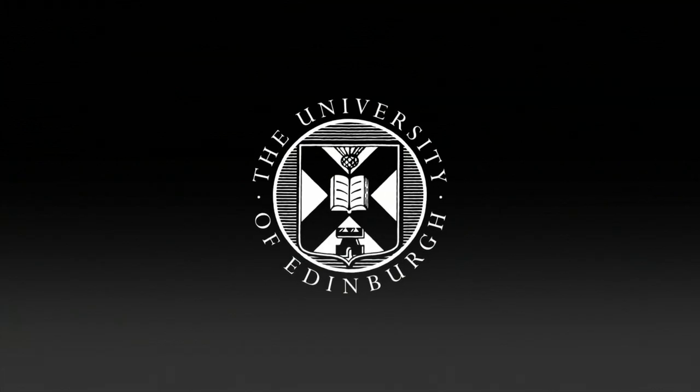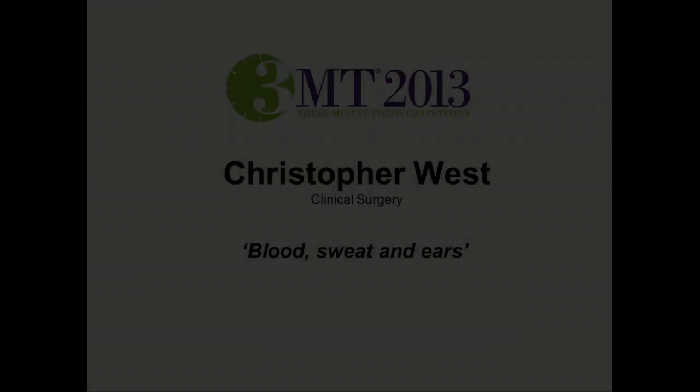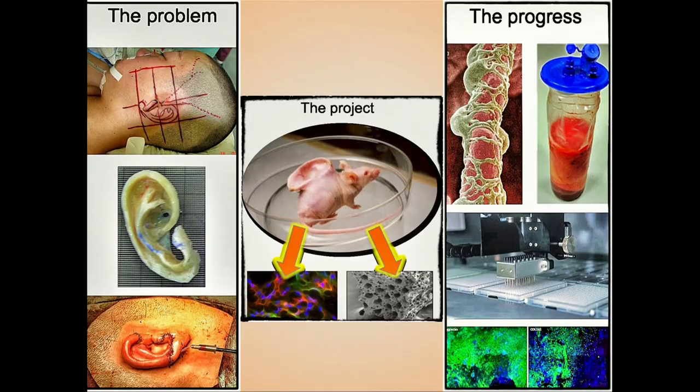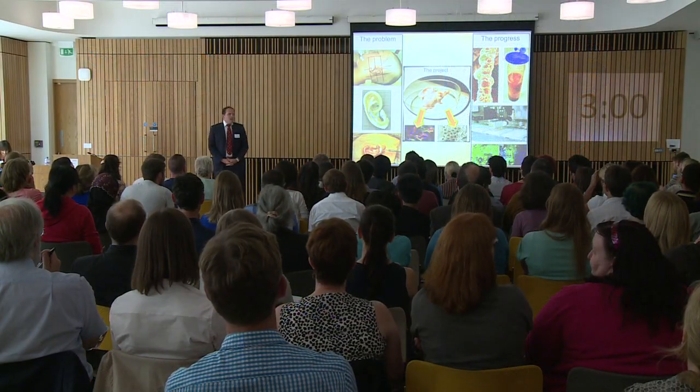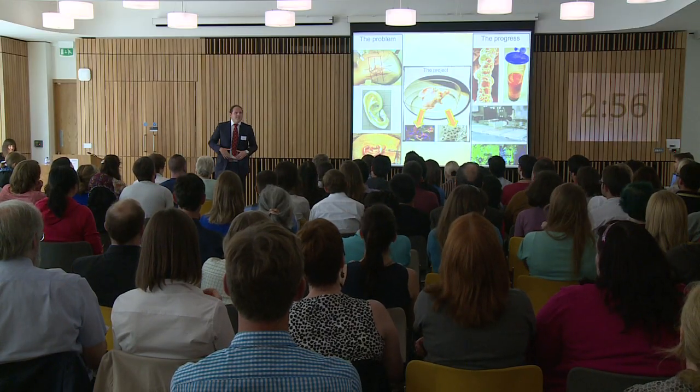So today, I'm here to teach you how to grow an ear using fat. Now, you're probably thinking I'm either crazy or wasting my time, because this has already been done before.